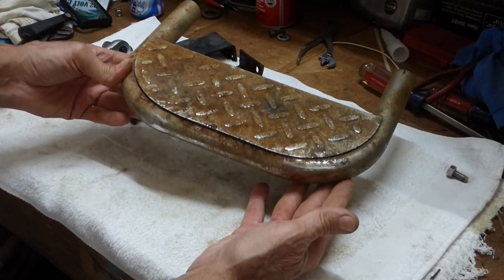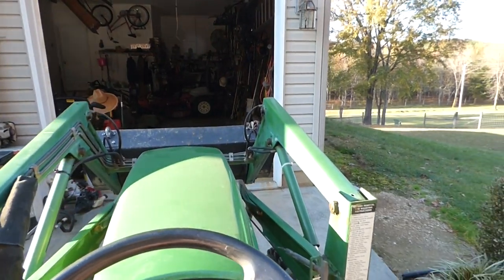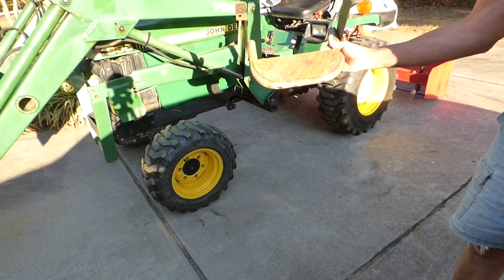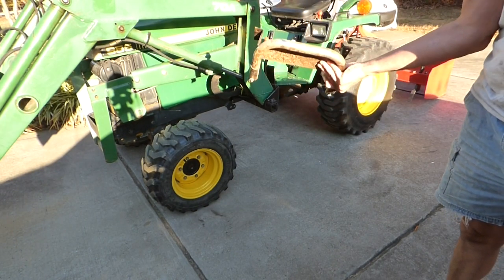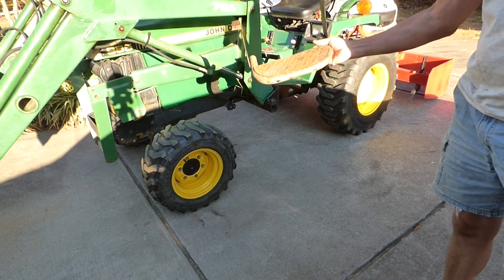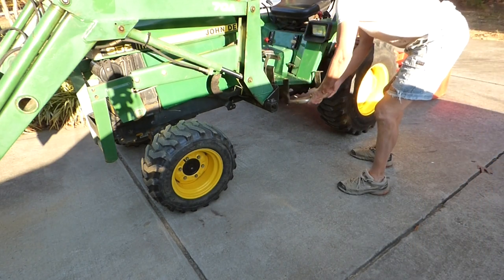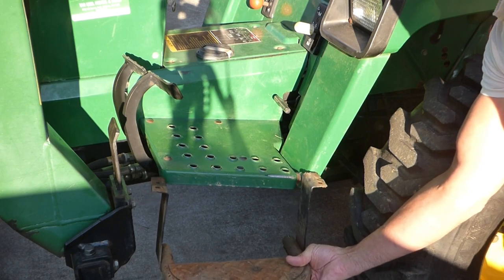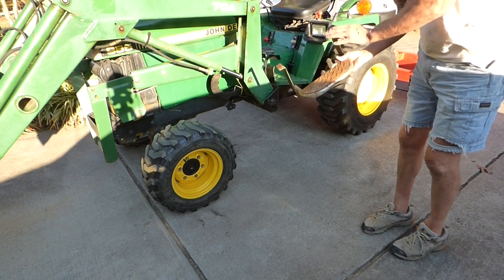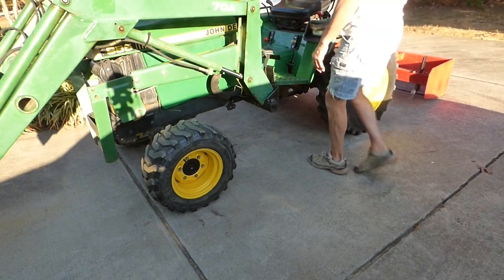We've taken this metal step from this to this. We've got a step that was sitting out in the woods for a long time — it's all rusty and beat up. I don't know how well it'll clean up, but I'd like to clean it up and install it on the tractor. It's a little too wide, so we've got a few challenges. Let's start by cleaning up and see if we can install it to make it easier to get on and off the tractor.